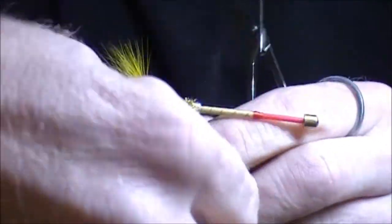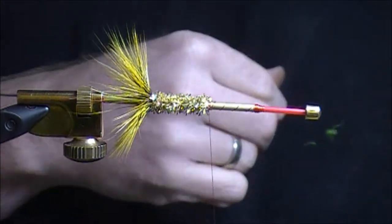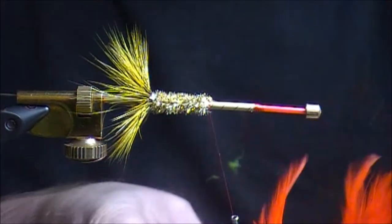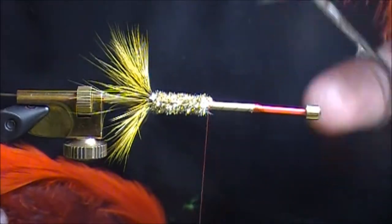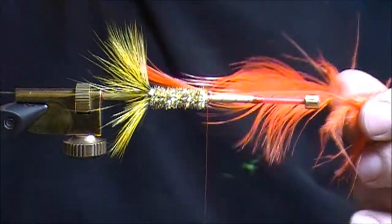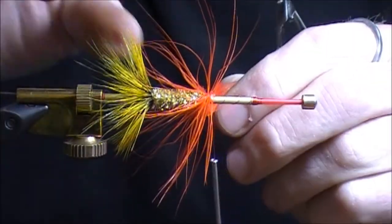Now we have the middle section and this time we're going to go not yellow but orange. For the orange I'm going to go with a regular straight orange — this is a big Chinese neck so the hackle is a little bit bigger than the yellow. We want to build this fly so it has a shape that gets higher as we go forward. The front hackle is going to be spay hackle so it's really going to be higher and flow over the rest of the fly. As you can see this orange is much bigger than the yellow — we'll try one and see if it's bulky enough.